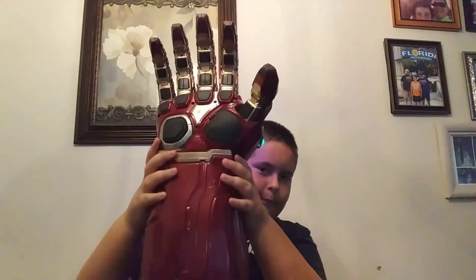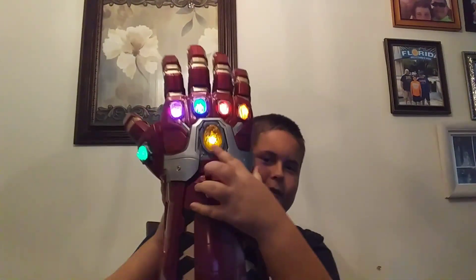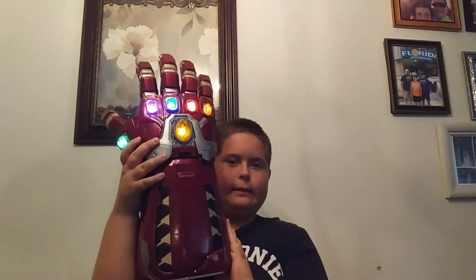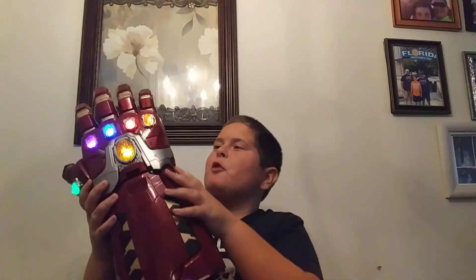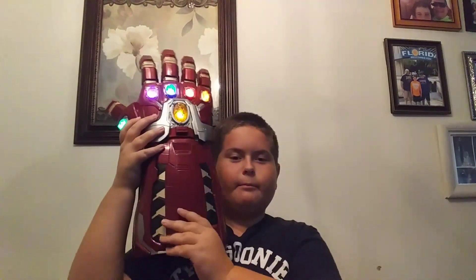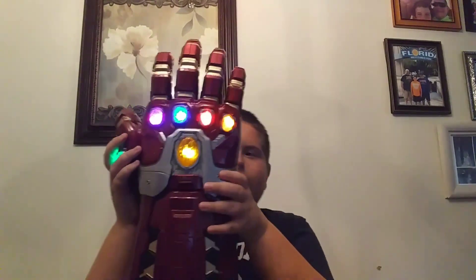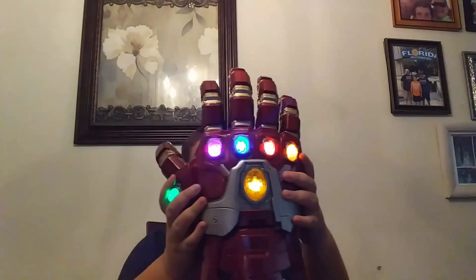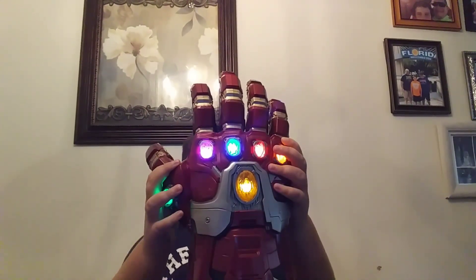Here is the Power Gauntlet. This does not come with batteries — I've already put the batteries in. Right here is where you take the back off to put the batteries in. You need three double-A batteries. By the way, the way I got this, they're selling it early on Amazon before GameStop.